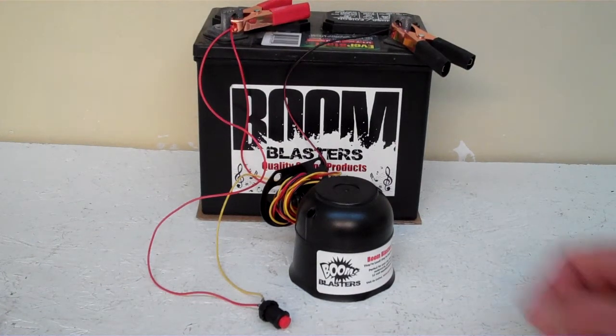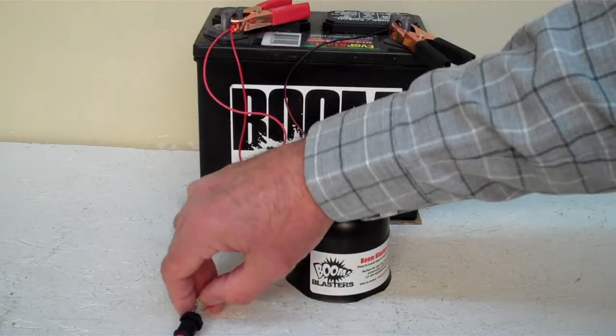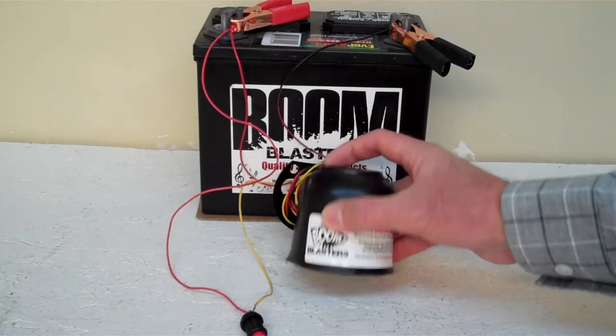Hey everyone, this is our Titanic Whistle Sounds car horn. This is our button version of the horn — it comes with a button which is included. Now we've got this horn facing down; it's pretty loud and we don't want to hurt our ears here.